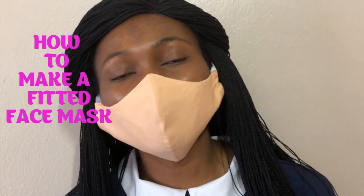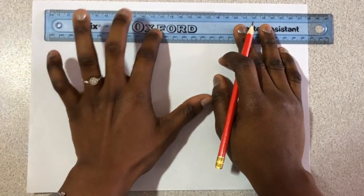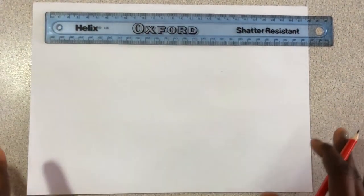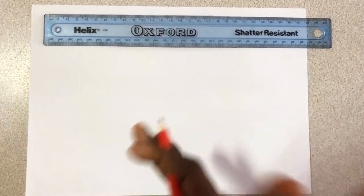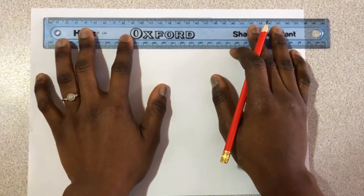So this is what the mask is going to look like. Today I'll be showing you how to draw the pattern for the mask so you can make as many masks as you want — maybe for yourself or for commercial purposes. The first thing we're going to do is to draw a rectangle.